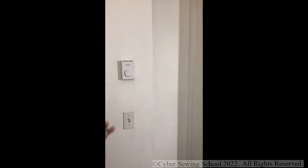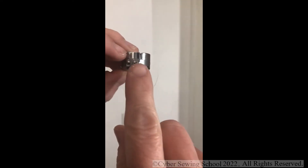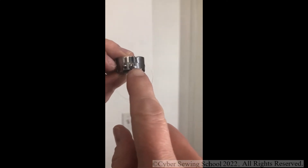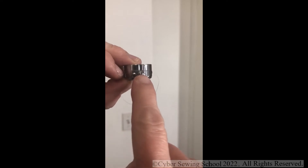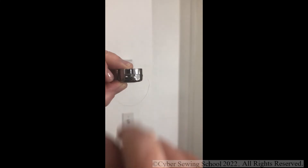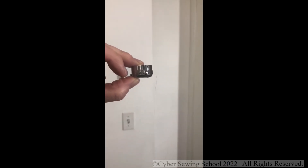Now the question is: what if your bobbin tension is too tight or too loose? In your supplies you'll have a screwdriver, and there's a large screw on the bobbin case. Always remember: lefty loosey, righty tighty. Take the screwdriver that came with your supplies and rotate it — not even a quarter turn, just a little tweak. Going to the left will loosen your bobbin tension; a little tweak to the right will increase it.